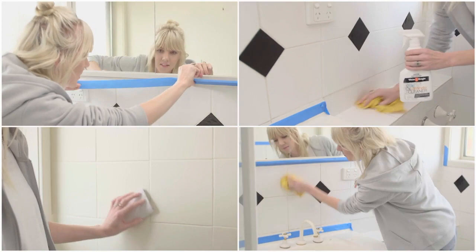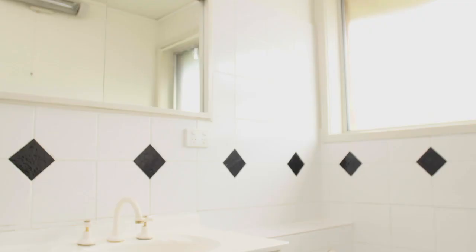Correct surface preparation is critical to the success of any painting project. To get the best results, use the White Knight Complete System: White Knight Tile and Laminate Cleaner, White Knight Tile and Laminate Primer, and White Knight Tile Paint.